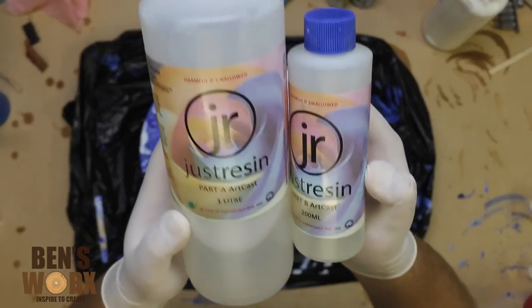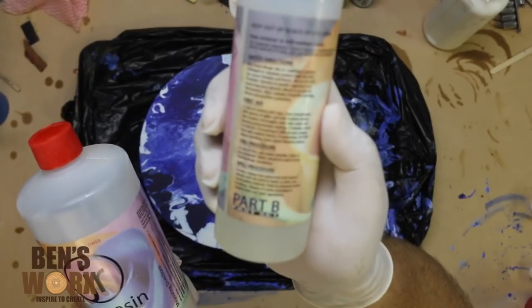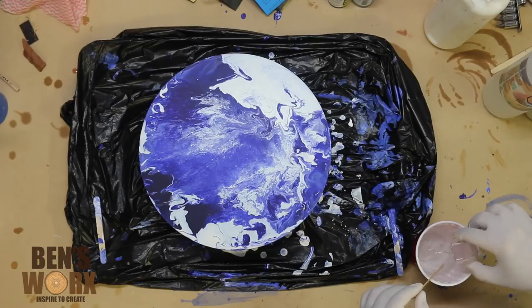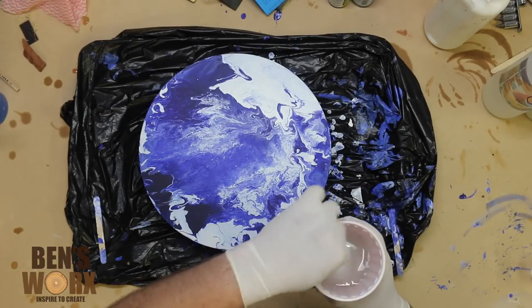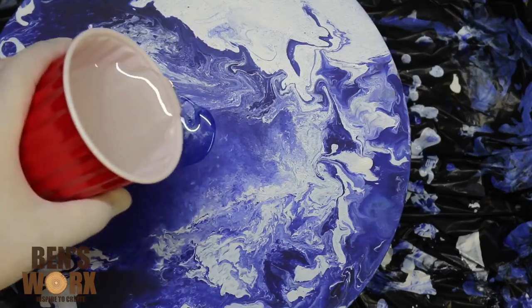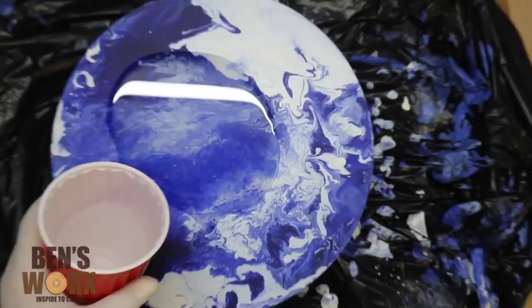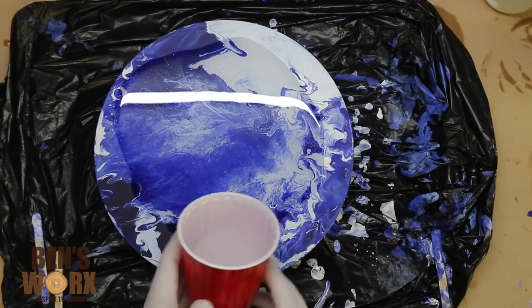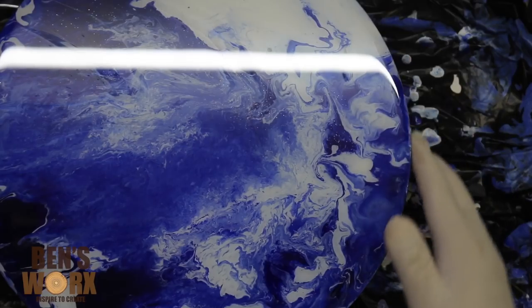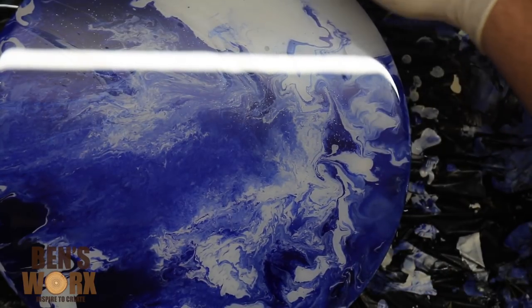It's now the next day and it's time to pour the resin. I'll be using Art Cast Resin by Just Resin with the Fast Set Hardener. It's always important that you mix your resin thoroughly because if not it just won't harden. I'm just pouring the resin on from the middle, letting it all flow out, then making sure I cover all the edges as well. I'm using my finger to spread the resin around to make sure I've got nice coverage right around the outside.